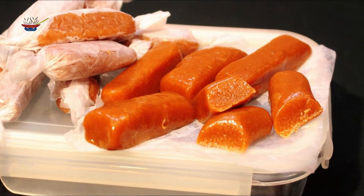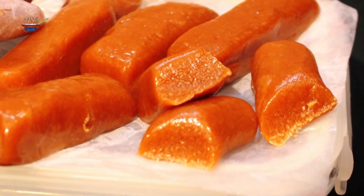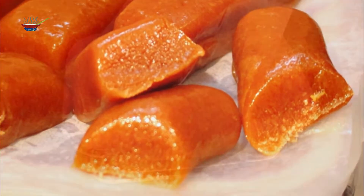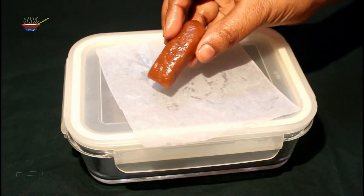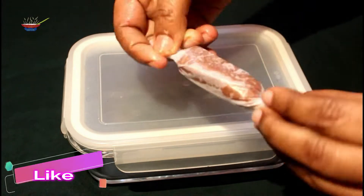It is very good and we will have a very good recipe. Our recipe will be very good. If you like this recipe, please comment on our video.